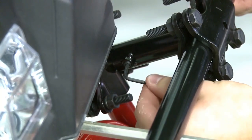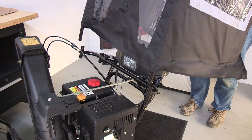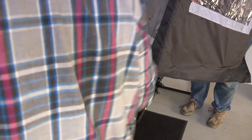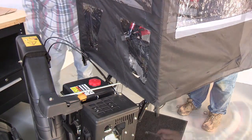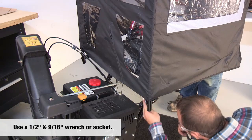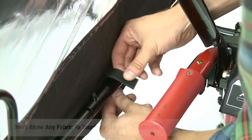Make sure the J bar uprights are level. Tighten the L and K set screws. Insert the cab assembly into the crossbar. Secure the cab to the J bar uprights with two set screws tightened with a wrench. Hold the cab assembly horizontal to the ground and tighten all bolts and set screws.